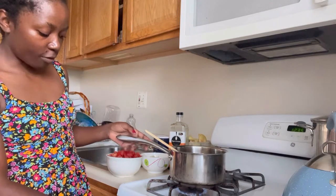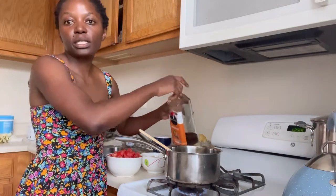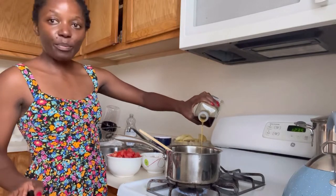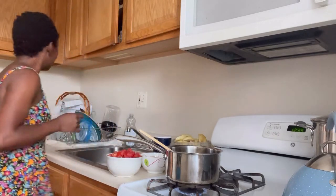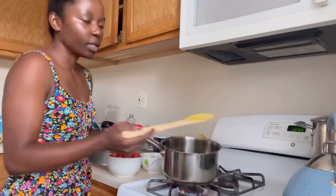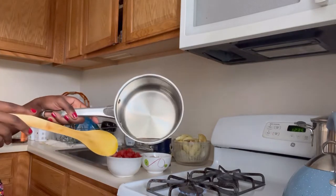So I'm gonna set the stove on fire and we're gonna start with oil. This is my used oil — Zambian people, we never throw away used oil, we always keep our used oil. So you have your oil in there, and as you can see, there is no water — zero water.